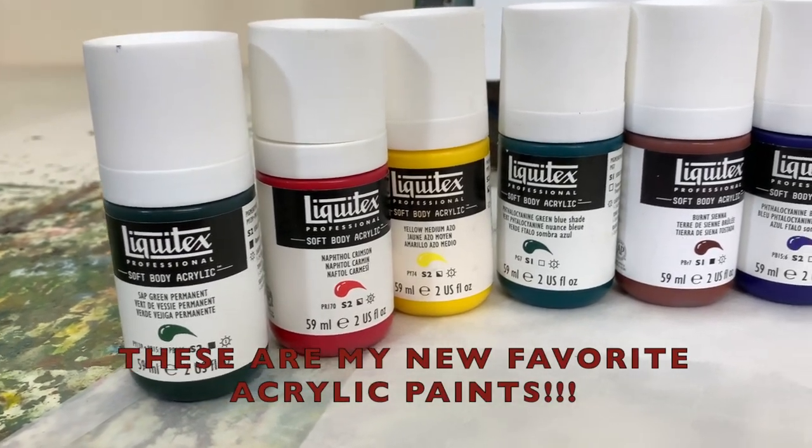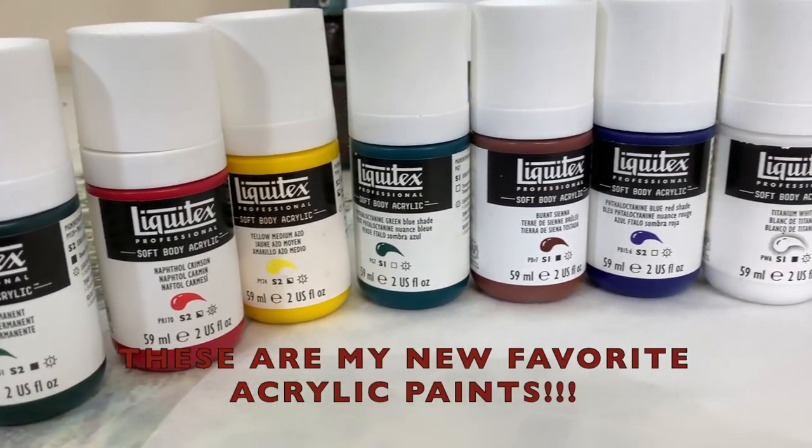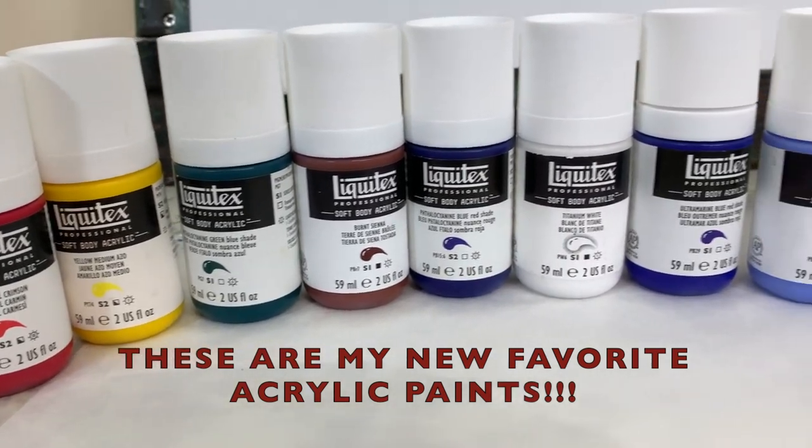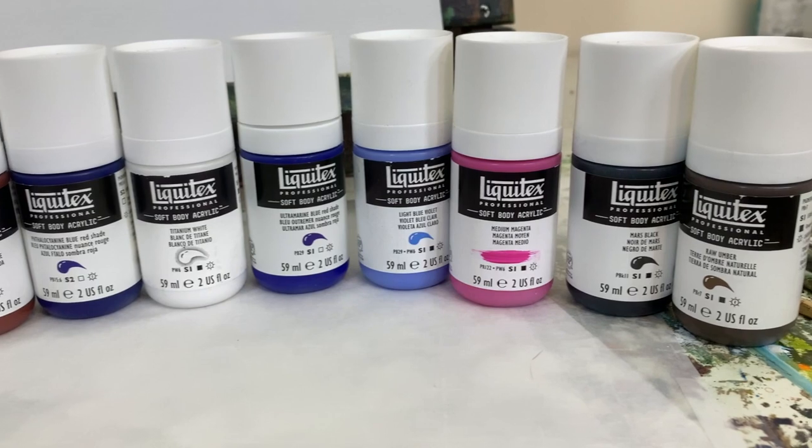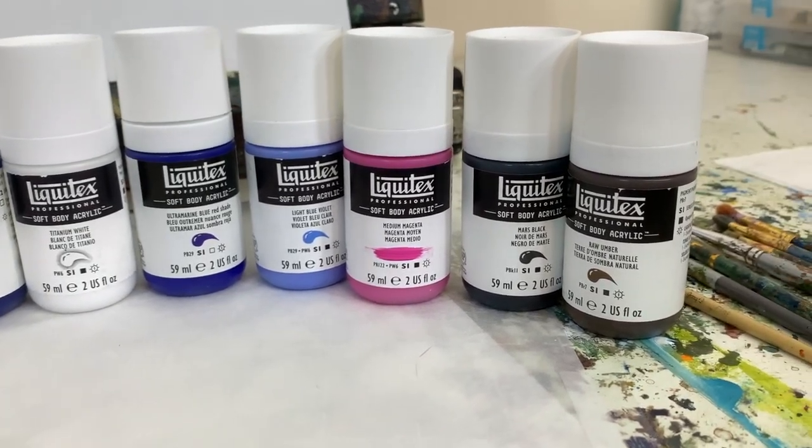It all just comes down to the thickness of the paint and the pigment — A+ awesome great stuff. Thanks for watching, have a great day, and happy painting!